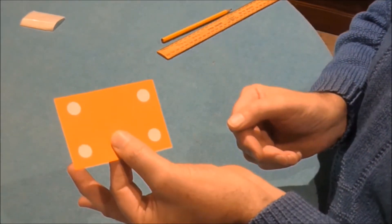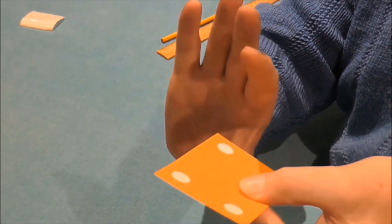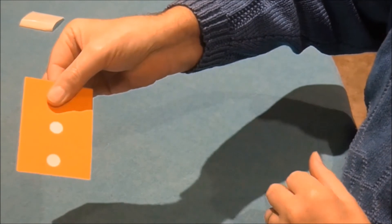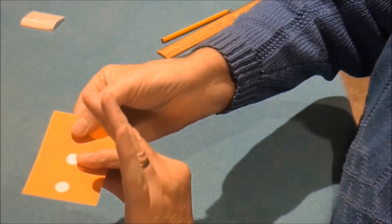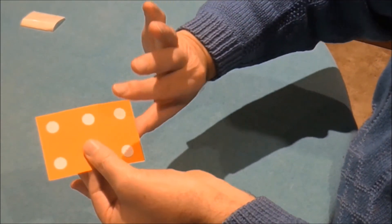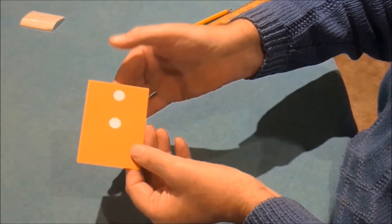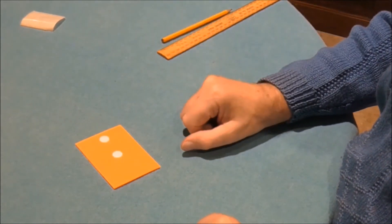Put your thumb underneath this time at the end of the card rather than the side. Estimate where the center might be and turn the card so it looks like a three. It's always thumb underneath and turn the card — there's your six. Thumb underneath, turn the card, and there's a one. That's all there is to it. You've got two on one side, five on the other, and it's a great way to fool your friends and family.